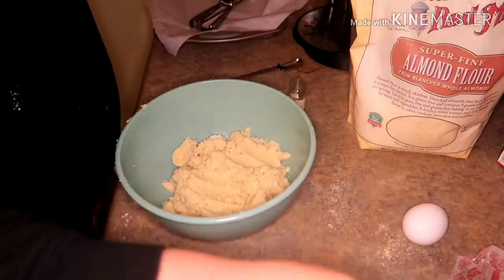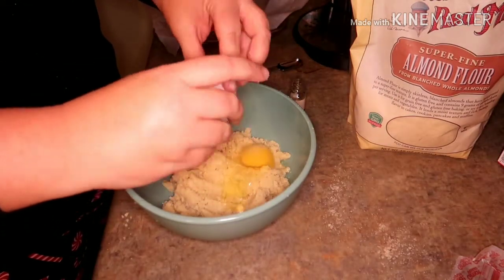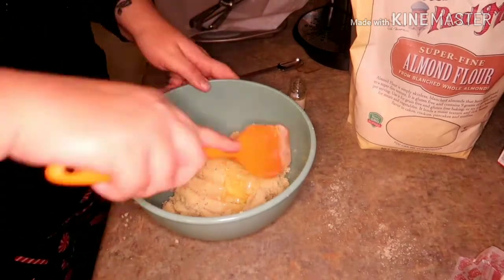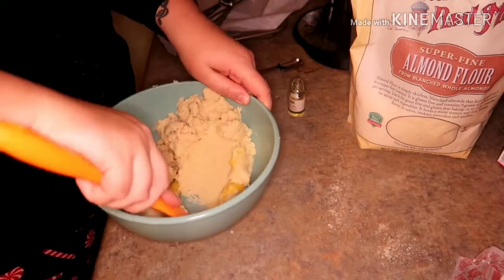And then it is time to add the egg. Mine did not want to incorporate, so I wound up using my hands.